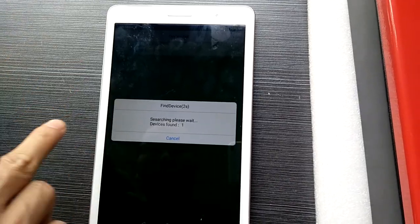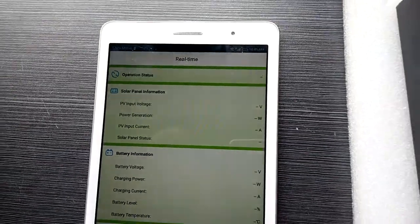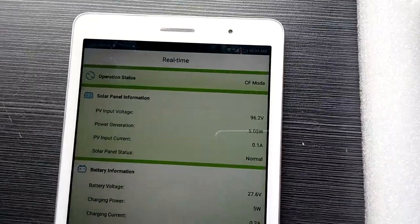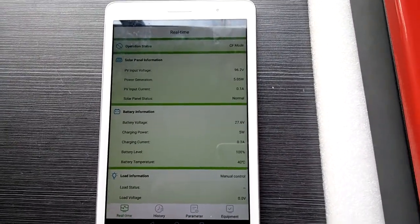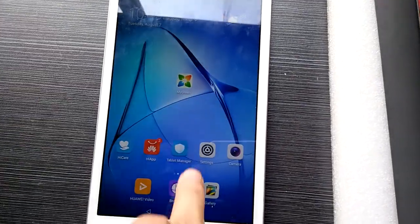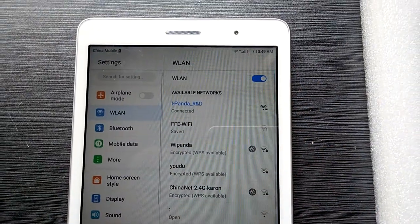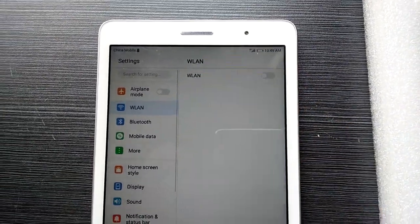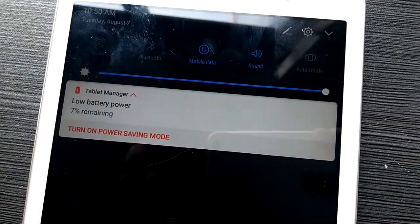Now you see, it's connected. We've already entered the monitoring center. When it's working in SDA mode, even if we turn off the Wi-Fi, you still can use your mobile data to monitor.